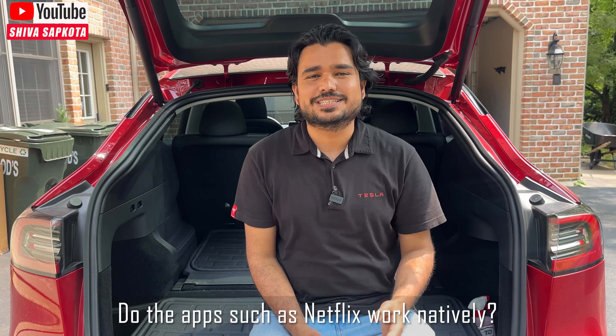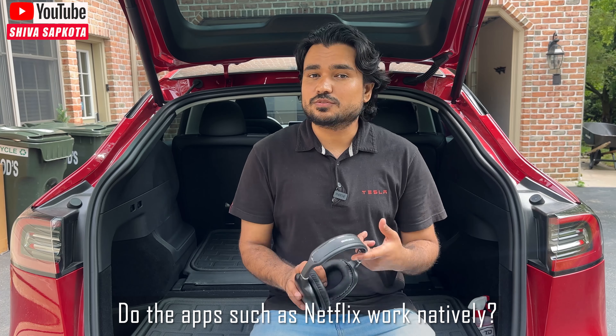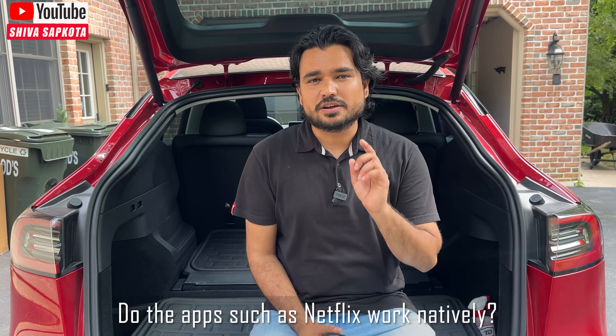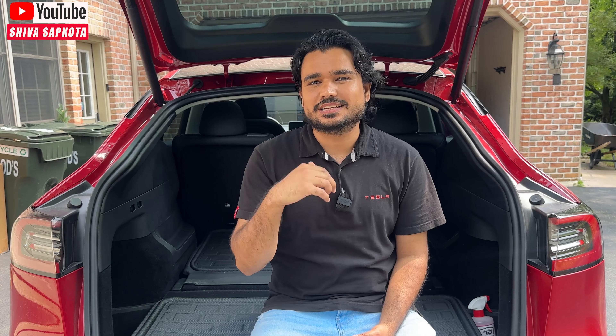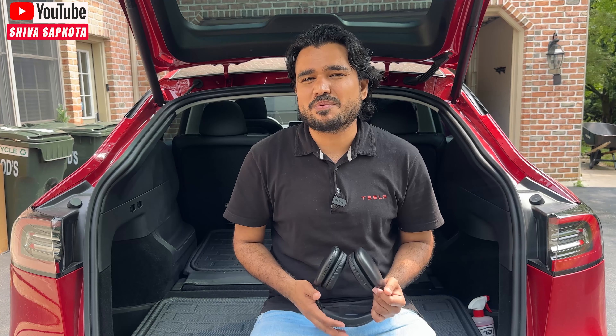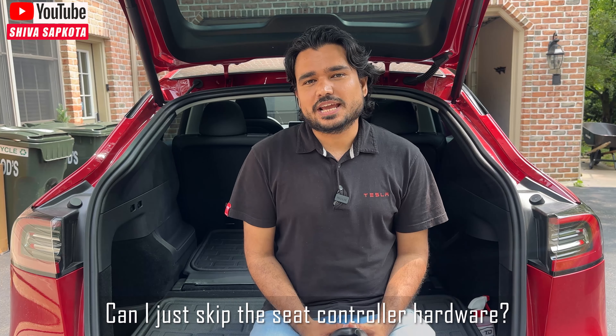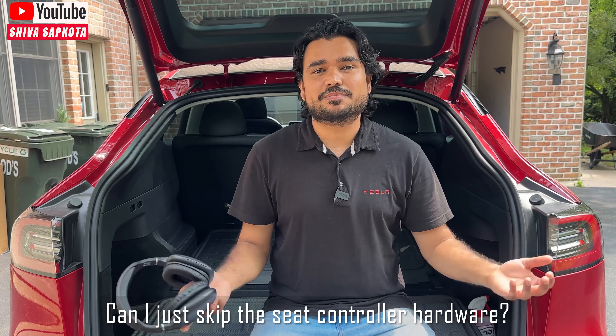With Bluetooth headphones or the internal speaker, there's absolutely no delay I could notice — much better than previous generations. Does Netflix work? Yes, Netflix works seamlessly with no issues. YouTube and some other apps work, but Disney Plus is not natively supported. They mentioned they're working on an APK solution, but with the previous generation the APK for Disney Plus had audio but no visual, so I have my doubts. Can you skip the seat control installation? Yes — just skip that wiring entirely and the rest works great.